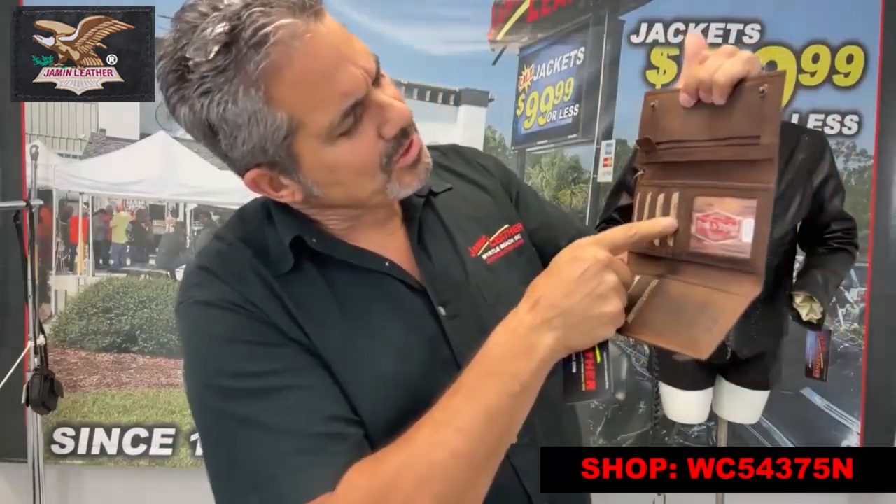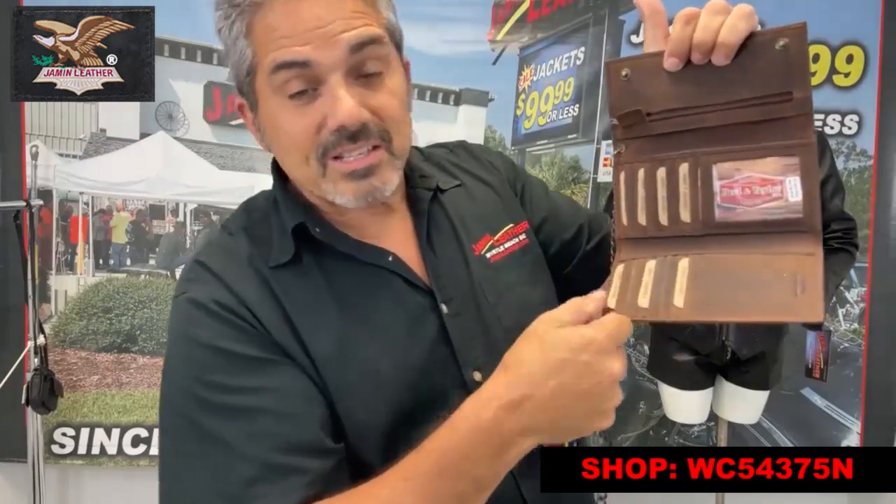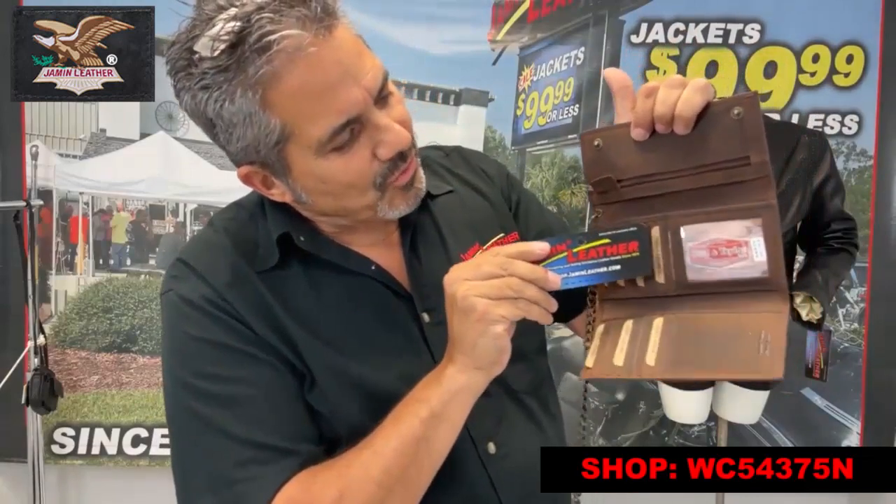As you can see here — one, two, one, two, three, four — eight on this side and eight on this side, to keep all your credit cards nice and organized so you can find them nice and easy.